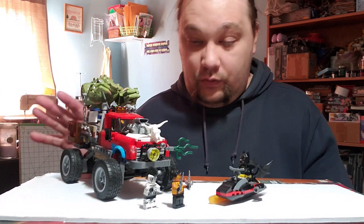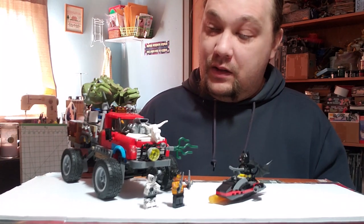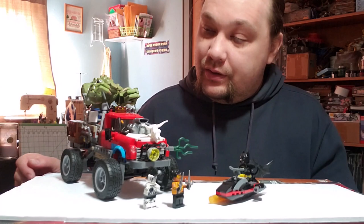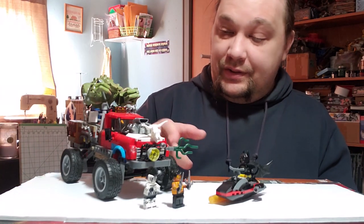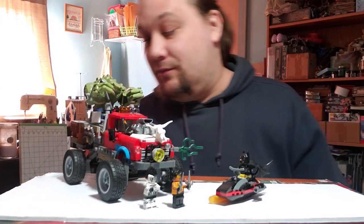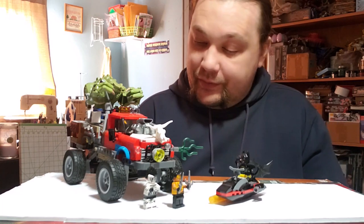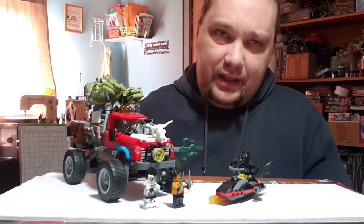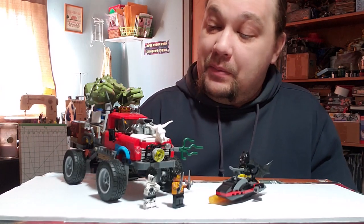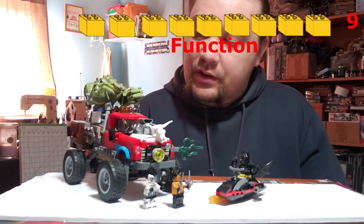For function: the vehicle rolls well and the suspension is okay, but other than that it doesn't do much. It's a vehicle you can put characters in, which is good, but there are no other functions. I would have liked to see some kind of front wheel steering, especially since they've already built in a large steering wheel — though Killer Croc blocks access to it anyway. The bat jet ski has shooters off the front, which is cool and works fine, but the main truck has no firing mechanism or anything like that. I ended up giving function a nine — not that anything works badly, but there's just not much that actually works.